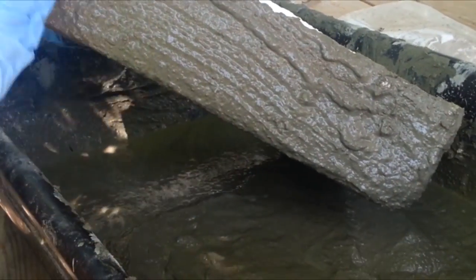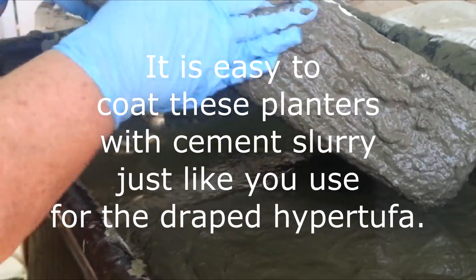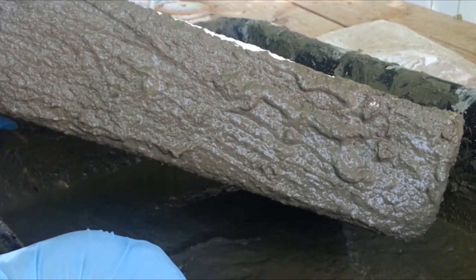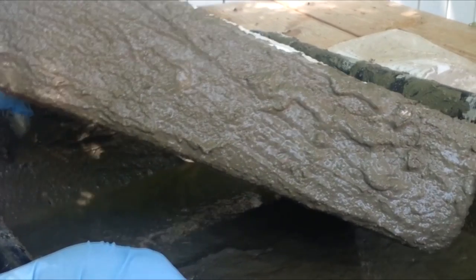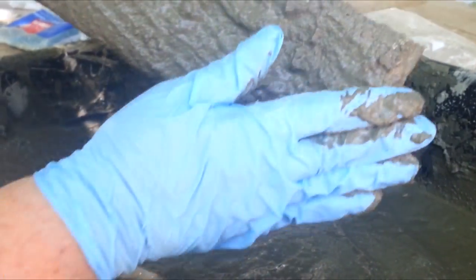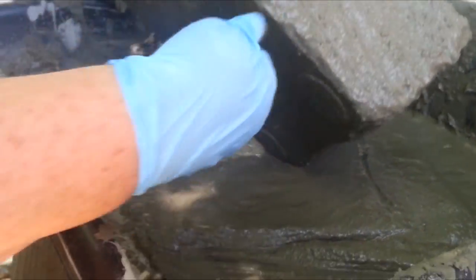This is Kim, the Hyper Tufa Gardener. Today I've got a slurry mixed up — the same mixture we used for our vase head and our draped hyper tufa. Right now I'm using it to coat this styrofoam box, which I call the 'almost hyper tufa' on the web page.